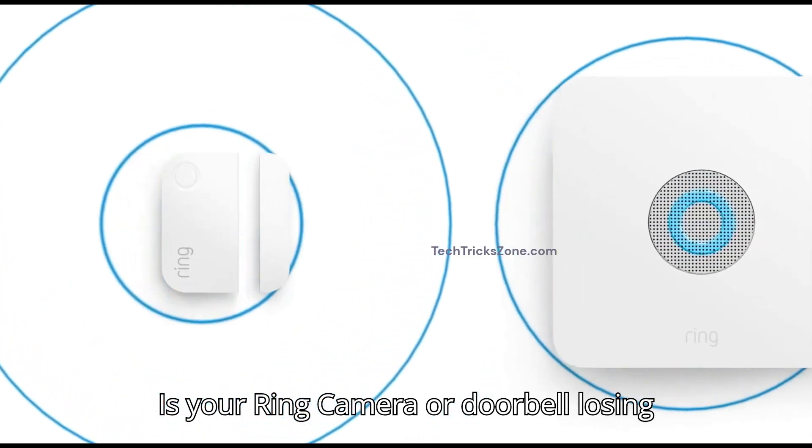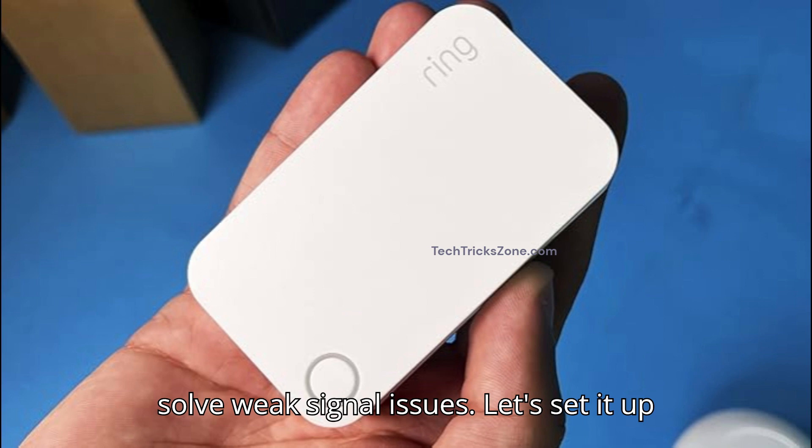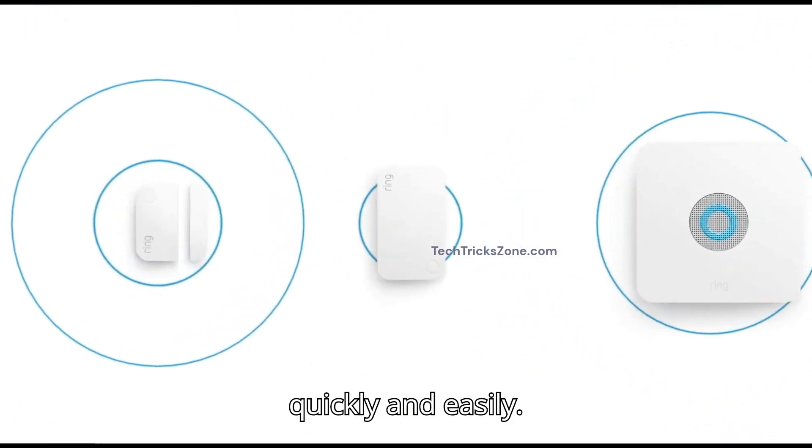Is your Ring camera or doorbell losing connection? The Ring range extender can solve weak signal issues. Let's set it up quickly and easily.